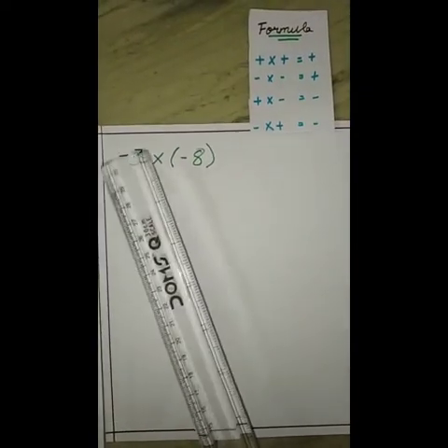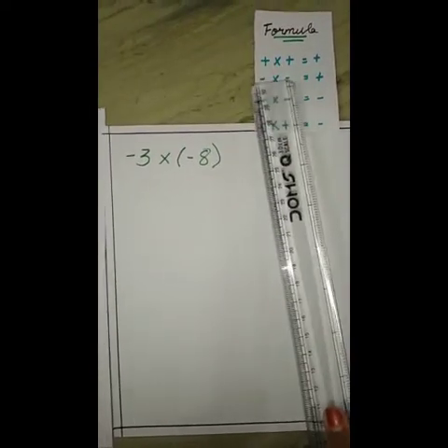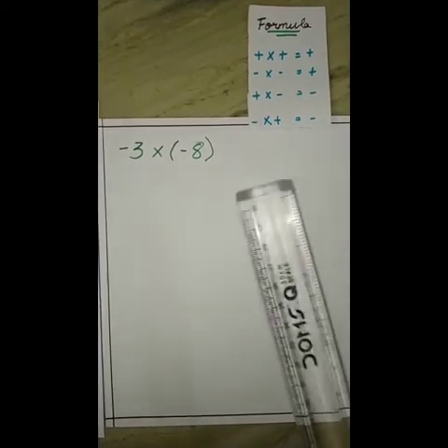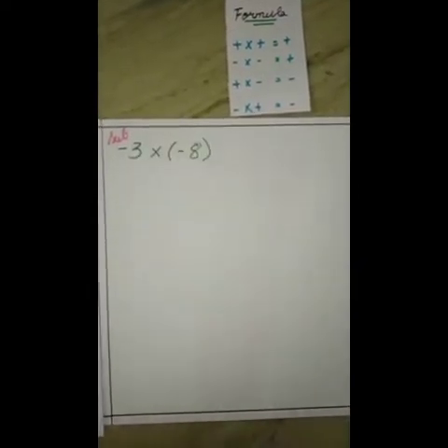The fourth question is minus 3 into minus 6. According to the formula, minus into minus is equal to plus, so our answer will be in positive. Here we have to subtract minus 3 into minus 6, but we have nothing to take away.